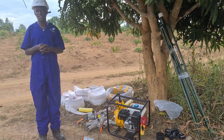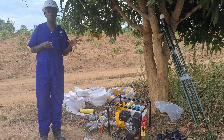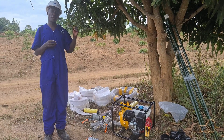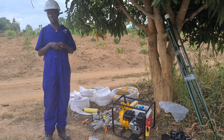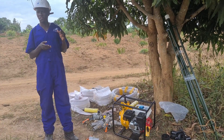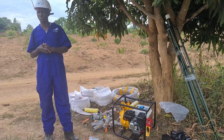Welcome to our demonstration video today. We are going to demonstrate the main system components of a completely quick-lock, movable sprinkler irrigation system. We are going to install this irrigation system for a passion fruit garden.